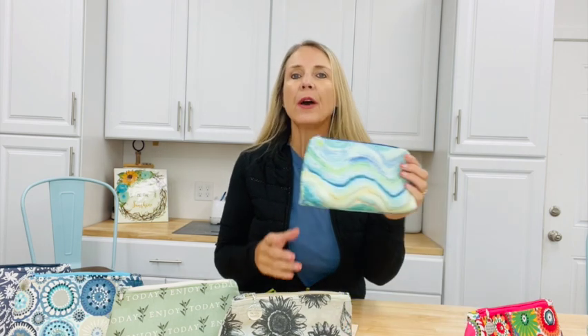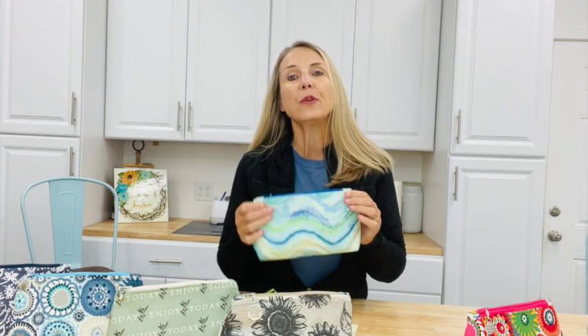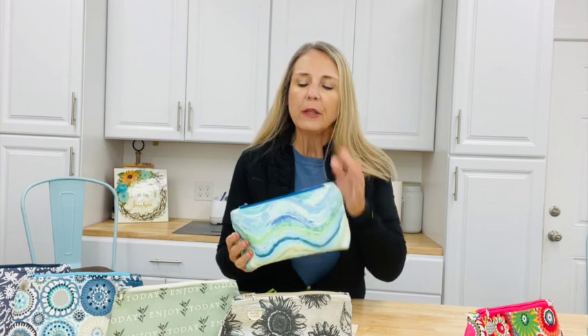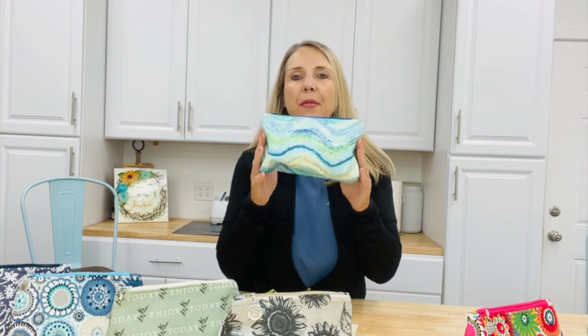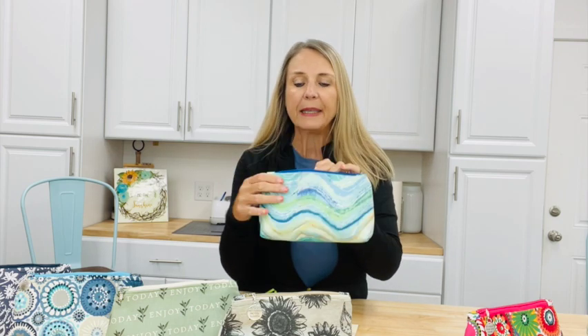Hey Crafters, Lisa here from Fun Stuff Crafts. So glad you could join me for another Inspiration Friday. This week I want to share with you a tutorial on making these cute makeup bags. I've been having so much fun making them — I've made a few different sizes and designs, but I've really narrowed in on this size bag that I just absolutely love. It's fully lined and I can't wait to show you how fun and easy they are.